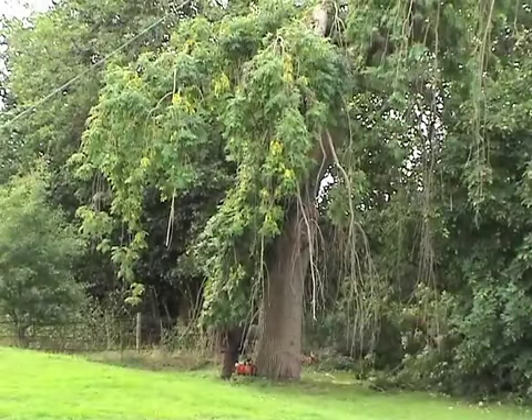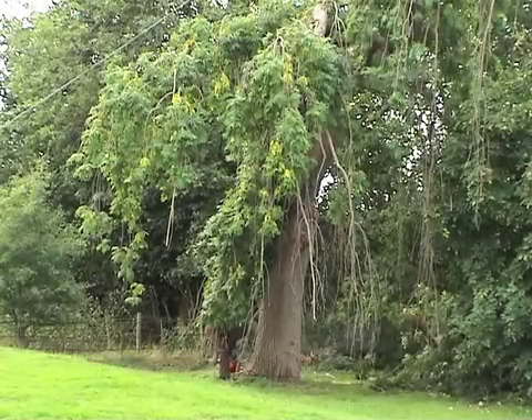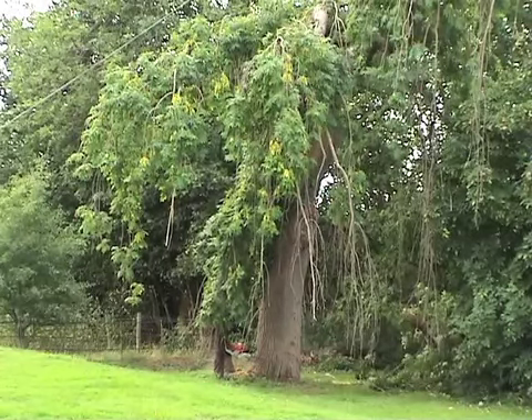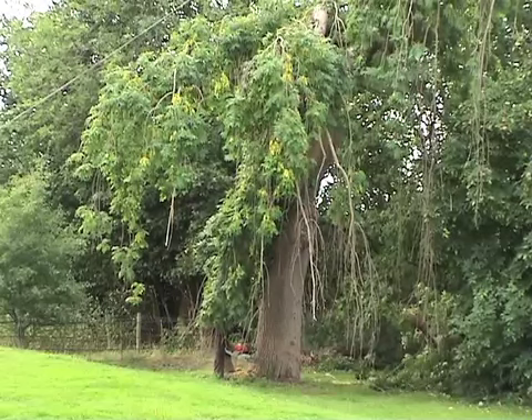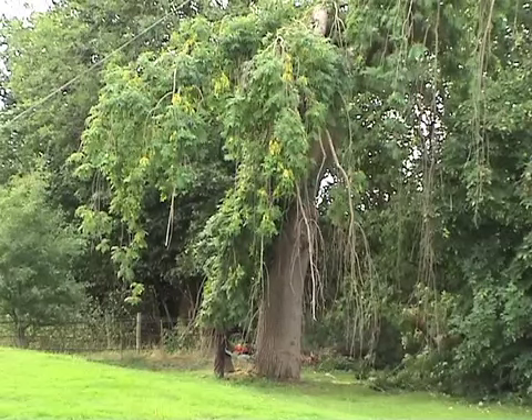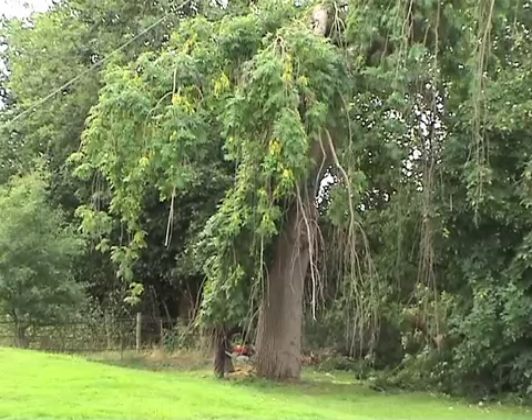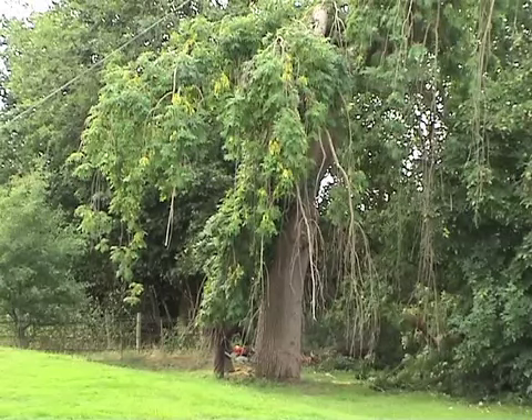So Bob wants it to drop towards the camera. I've positioned the camera on the front porch because I've just got to leave it there and go and help him with that rope, which is supposedly pulling it a bit away from the bushes — but it actually doesn't do much, so we'll forget about it.